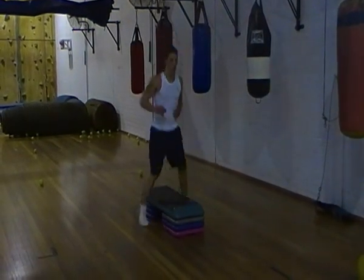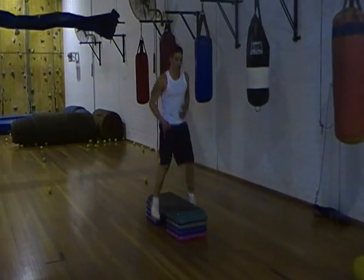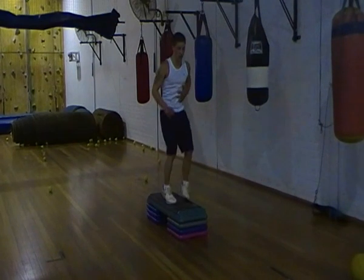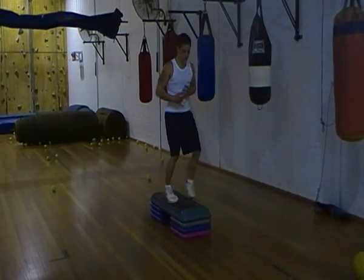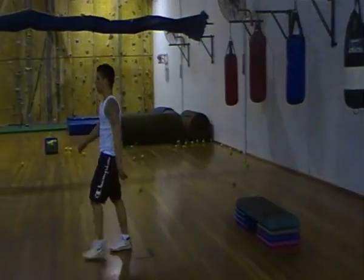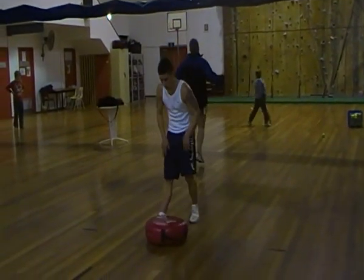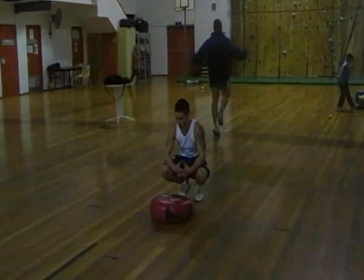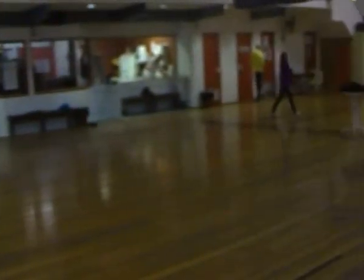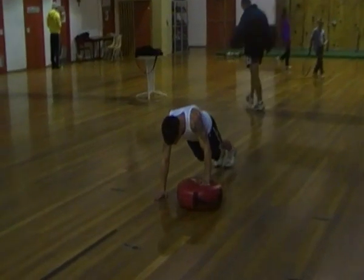You're halfway there. Ten seconds now, Delph. Speed, speed, nice and strong. Commit to your training. Three, two. Ready, set, go.